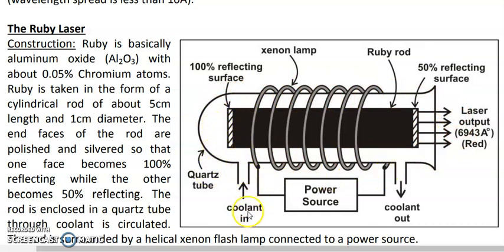The ruby rod is enclosed in a quartz tube through which a coolant is circulated. The coolant goes in through one opening and comes out through another. This cooling is necessary because a lot of heat is generated when the laser is operating, and without cooling the ruby rod and the full system may melt.